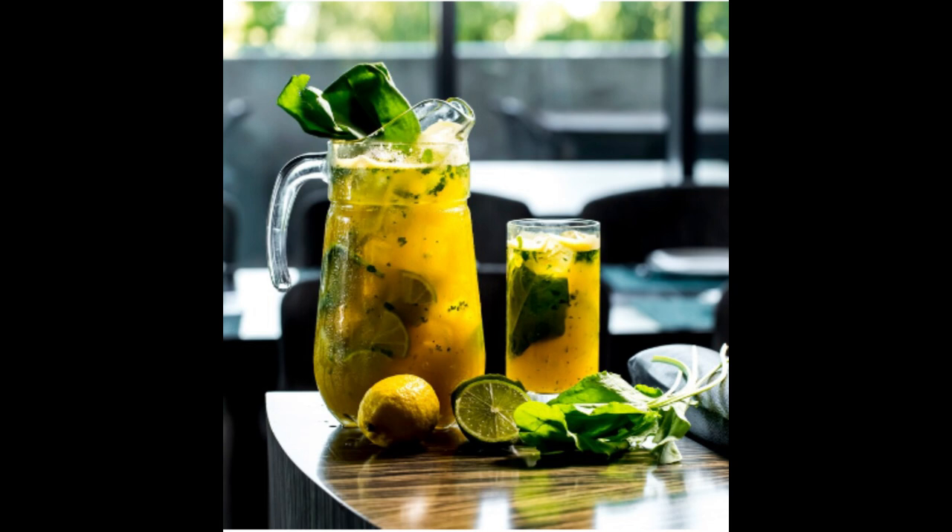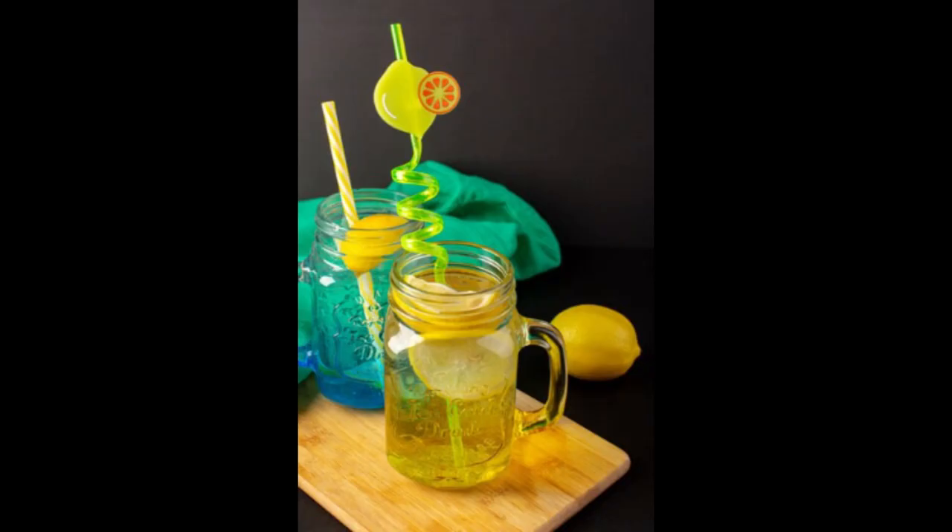Blend on high speed until the limes are completely pureed. Three: strain the lime mixture. Set a fine mesh strainer over a large bowl or pitcher and pour the blended lime mixture through the strainer, using a spoon to press down on the pulp to extract as much juice as possible.